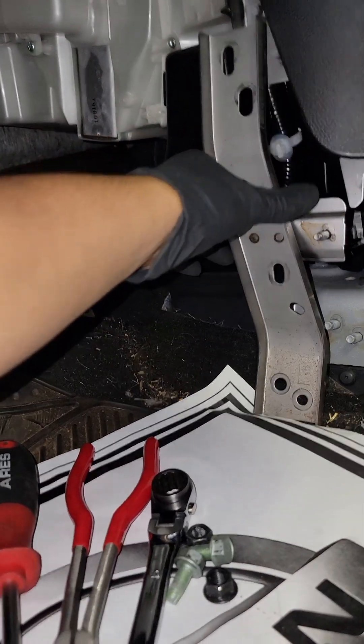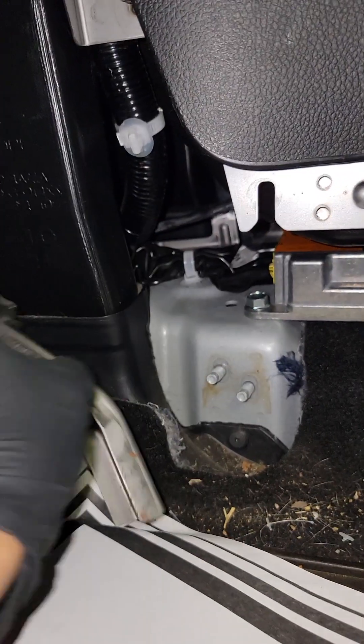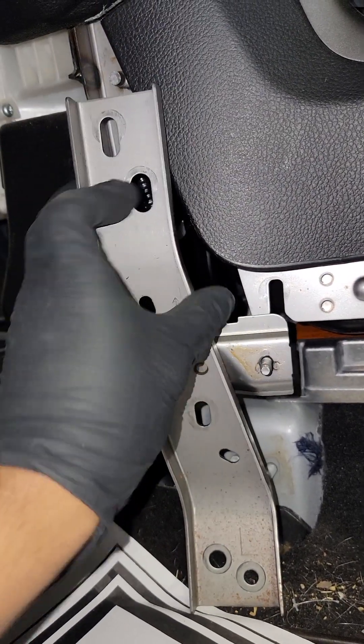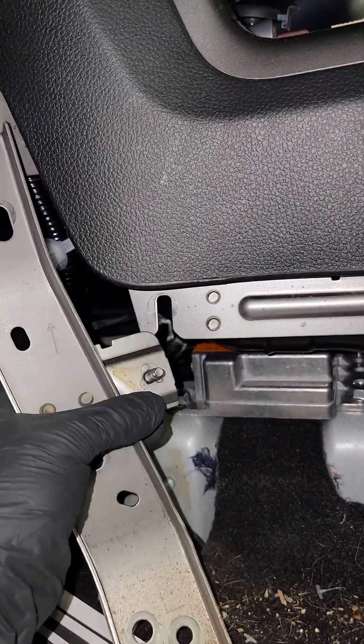So you're gonna have four 13mm nuts going through these studs — one, two, three, four nuts — and then a 10mm right here that goes under here.